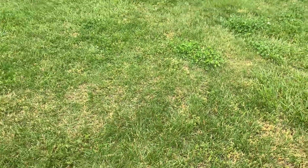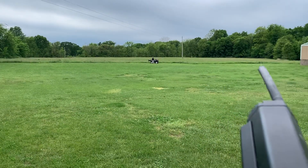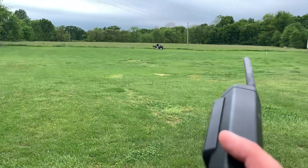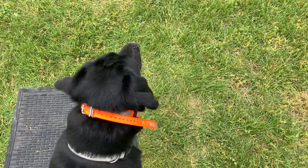We're doing a little blind drill here — poison bird. We're going to have our gunner throw a mark from there to there, and we're going to run a blind right here. He's going to have to know off of this and run the blind. Let's see how it goes. Sit. Mark.